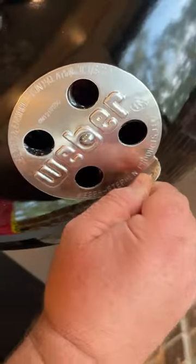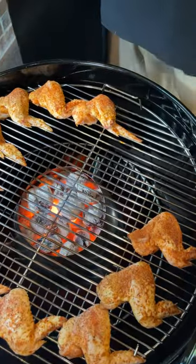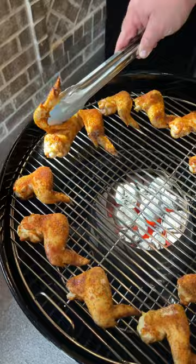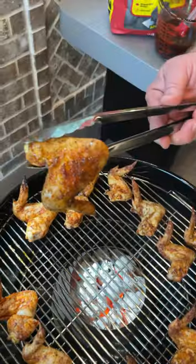When you're out at the tailgate you can use whatever grill you want. Today I've got my trusty Weber fired up with the charcoal vortex. The wings are going on the indirect area around the outside of the cooking grate. We're just going to let them go for about 30 minutes, then flip them all over and cook that backside for about 20 minutes.